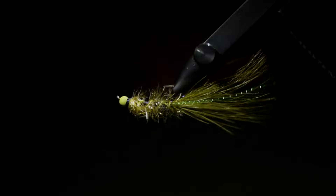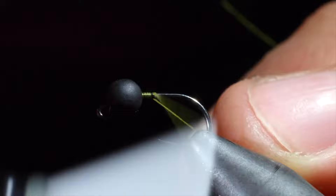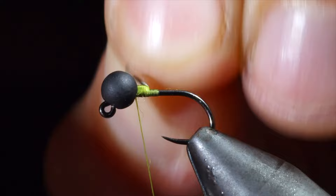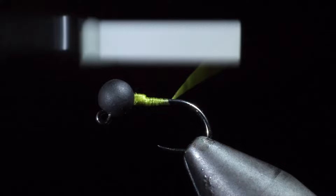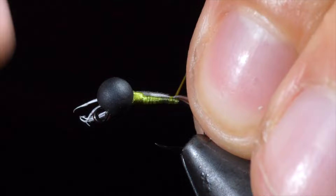Today, we're going to be tying a Paradagon variation. For starters, we're going to use some Vivas thread in olive. We'll start by securing our thread to the hook shank, snapping the excess free, and inserting a small lead-free wire to help hold our bead in place. Secure tightly and helicopter free. Next, we'll wrap towards the bend of the hook and grab some white feathers. We'll select about five to ten fibers, pull those free, and measure them to be the length of the hook shank. Secure them to the back of the fly, further securing by wrapping towards the bead.